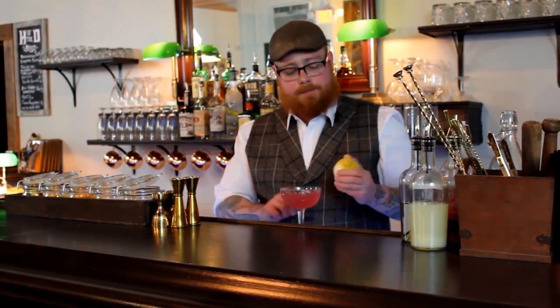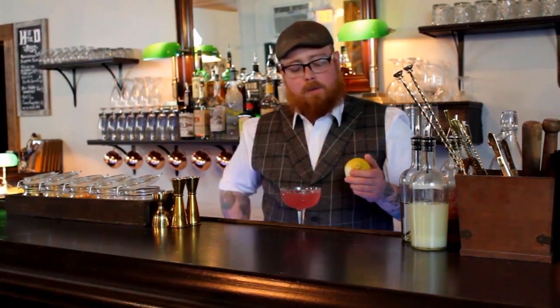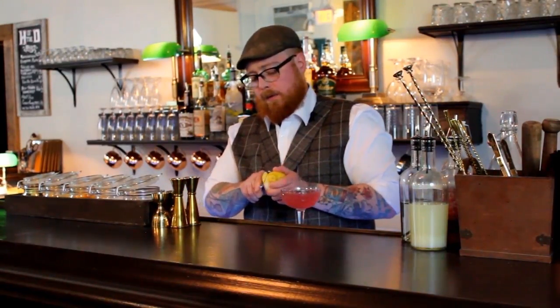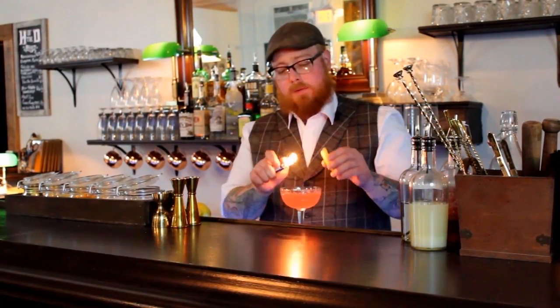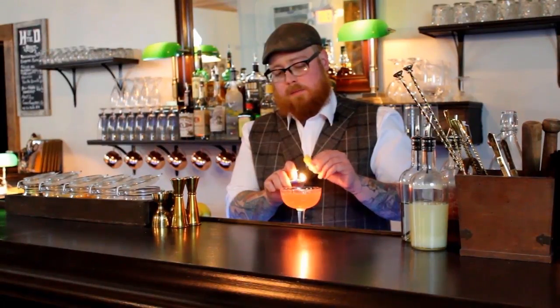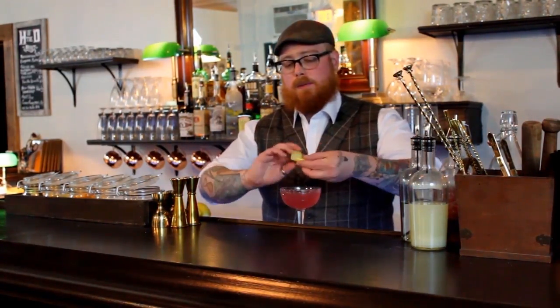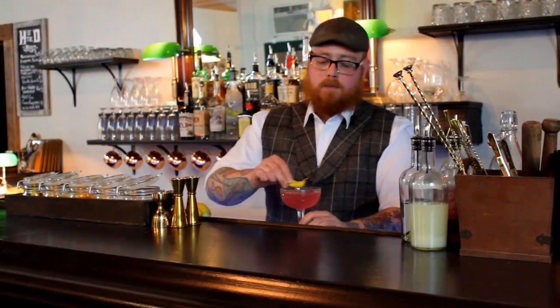We're going to take our lemon and heat that outer twist again. Some people will garnish this with a lime twist — whatever you prefer. I like lemon because using that lemon vodka as a base, it adds a nice brightness to it. So heat it up, twist it, squeeze it over the drink to get all that nice oil in there, go around the rim, and drop it into the drink.